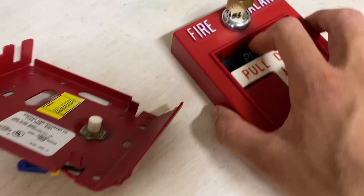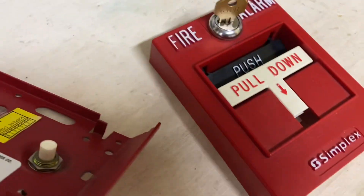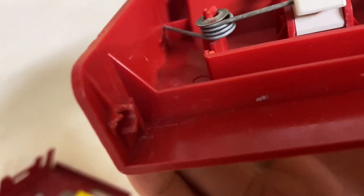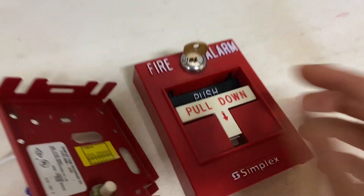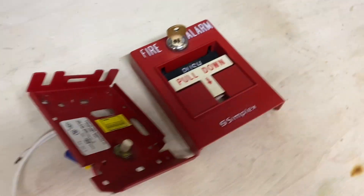There are supposed to be two tabs that come down here, and when that compresses against the back it springs. Because this is one of my first pull stations, you can see it's really beat up — I actually broke the plastic, which is why it just comes off the back. I'd like to have the push part working, so today I'm going to show you how to fix that with just a simple paper clip and some hot glue.